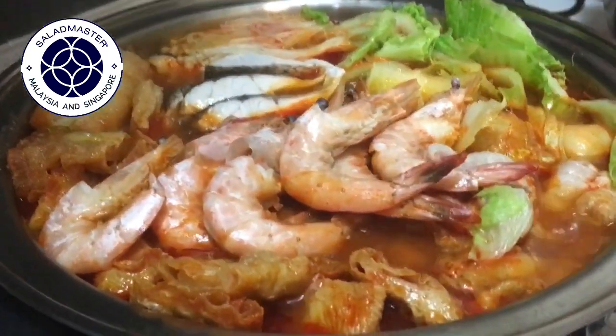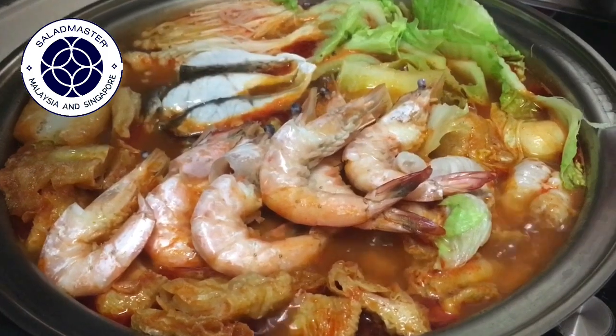So it's simmering away now. As you can see, the ingredients are all cooked already.